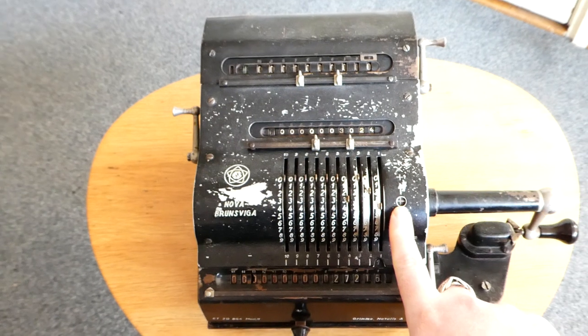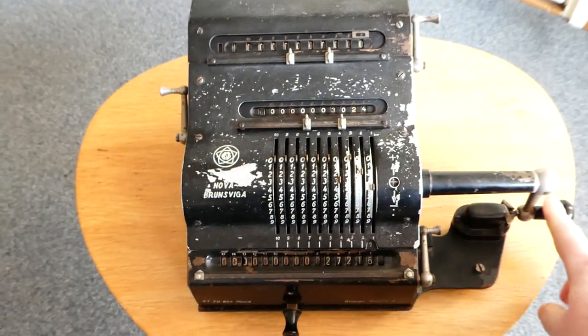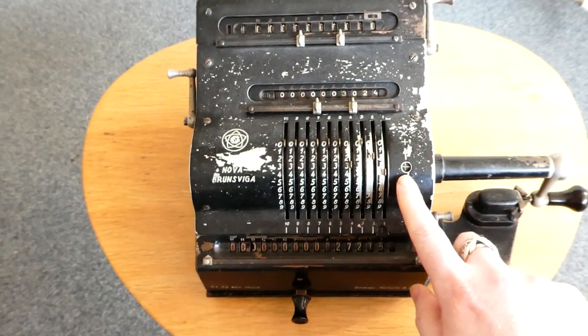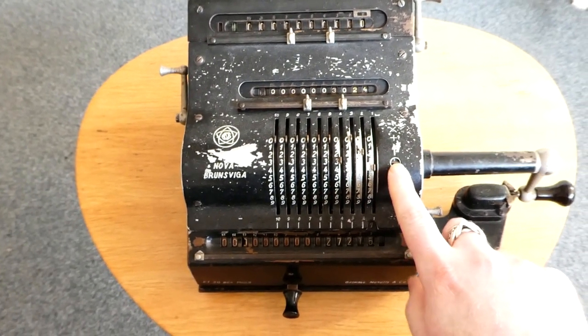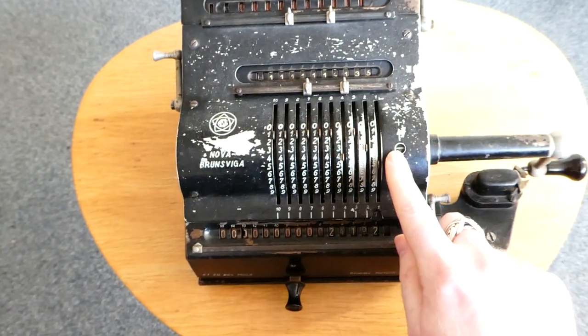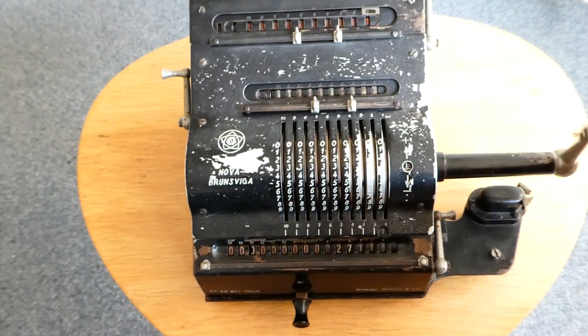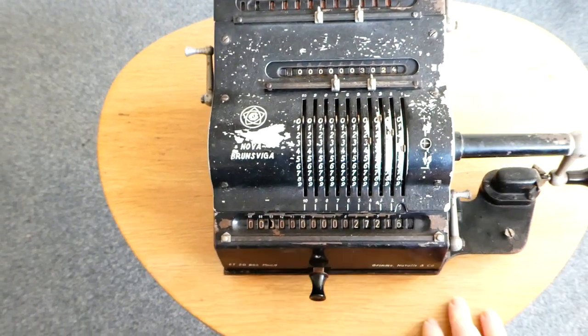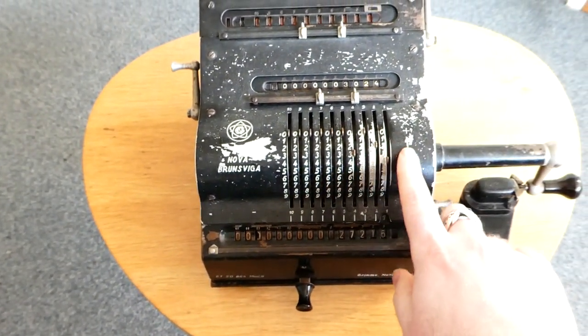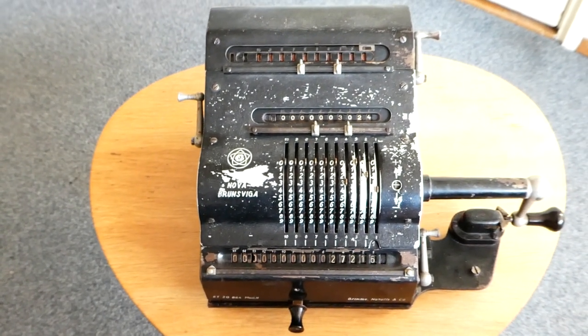There's a small indicator here that indicates the direction in which you last turned the handle. If you've last turned it in the positive direction it shows addition; if you turn it backwards it shifts to negative. In a later model they removed this feature — apparently it wasn't very useful.